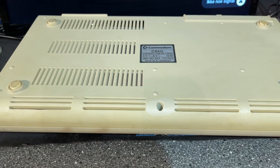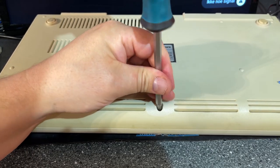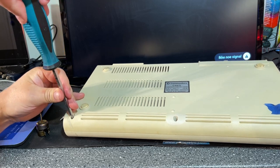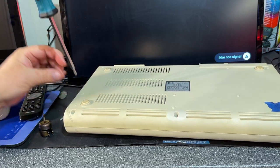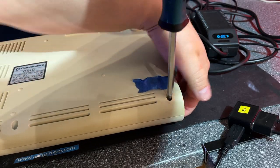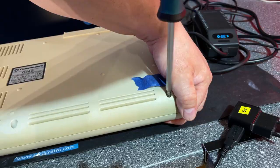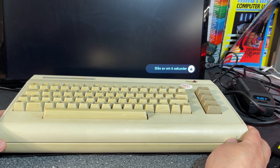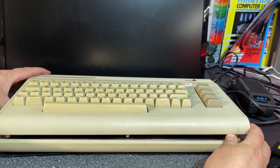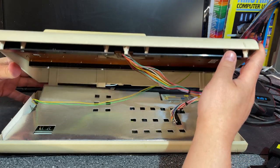I'm going to open the machine now and take a look inside. I think it's very dusty because I peeked through the back of the user port. I'm excited to see what motherboard is inside — I know there were different kinds in different machines. That screw was a little bit stubborn. Now, just by opening the case you can actually do some damage — break off the back clips — so try to do it carefully.